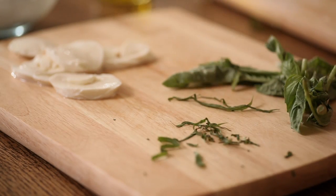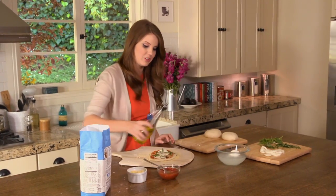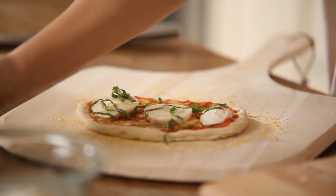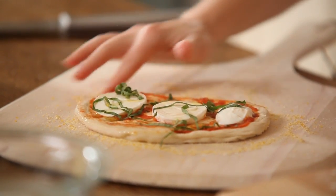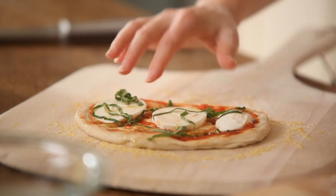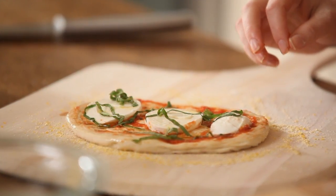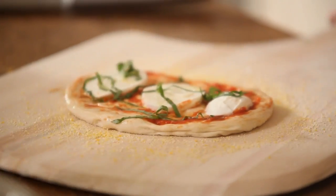Just a hit of the basil right on top. I'm going to drizzle it with just a little bit of olive oil and rub it against the sides — this adds a really nice color. I don't want too much because olive oil can burn in a high heat oven. My favorite thing about this pizza is it's so simple to make — only three ingredients and it tastes great. My pizza is ready to go. I just need to make sure it's not stuck.